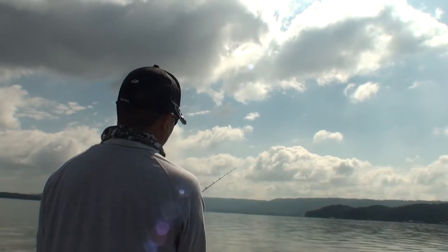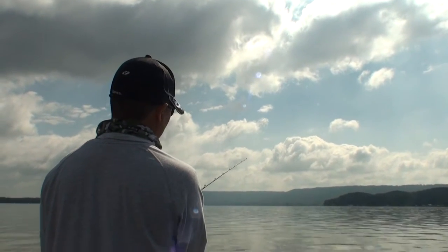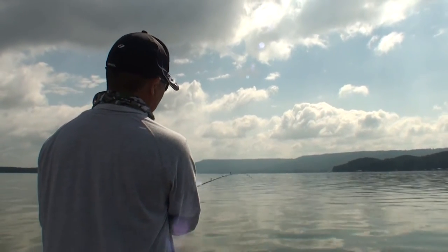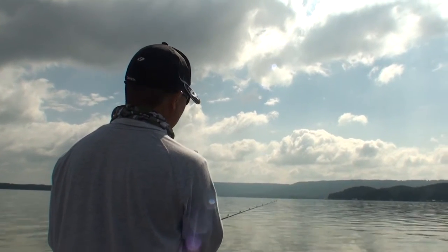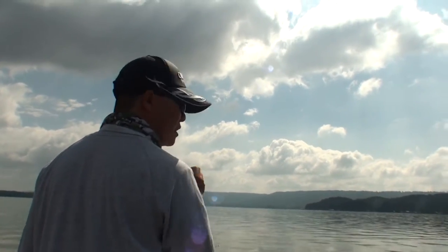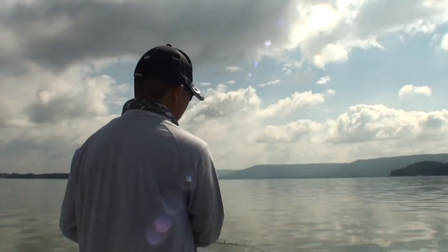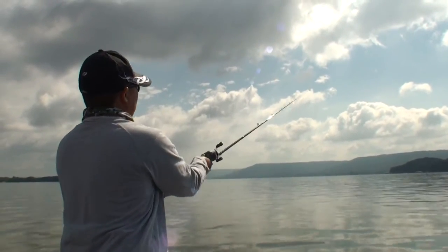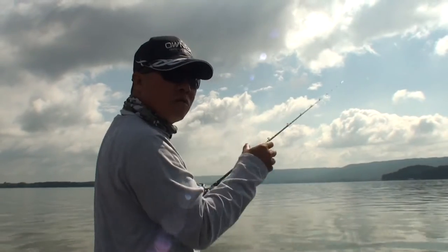I like this Shimano Crucial seven-foot medium heavy rod. It's got enough give that they're not going to spit out the bait. You don't want too stiff because they hit really instantly a lot of times.